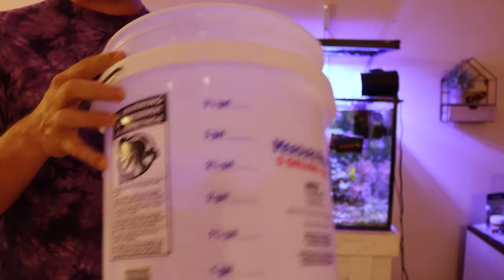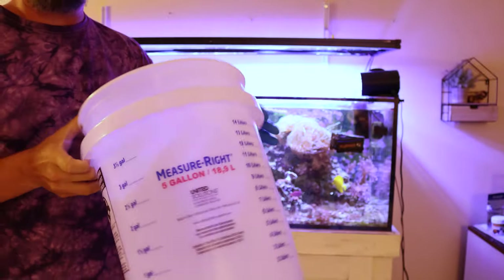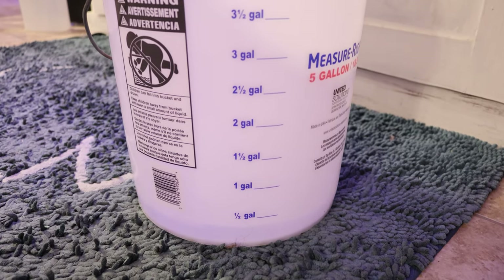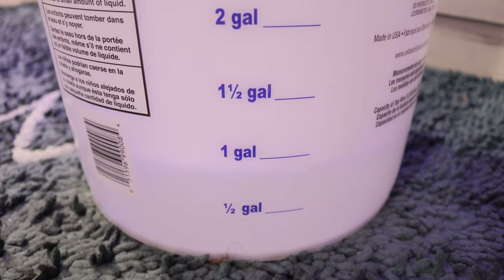Time to get these corals out of the tank. I grabbed my favorite five-gallon bucket that has the water lines marked on the side so you know exactly where to fill the water up to. Once the water was in the bucket, it's time to grab the problematic corals.